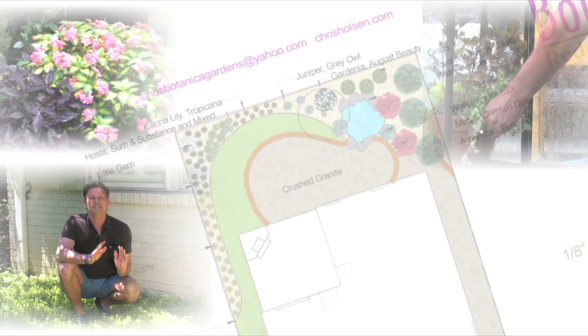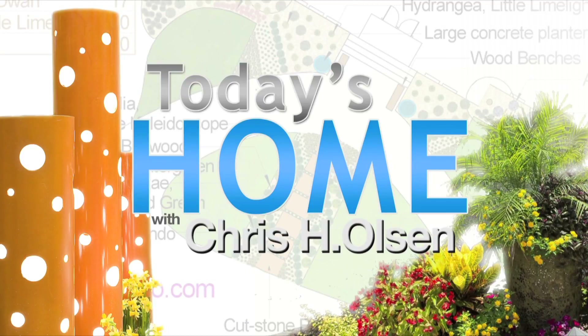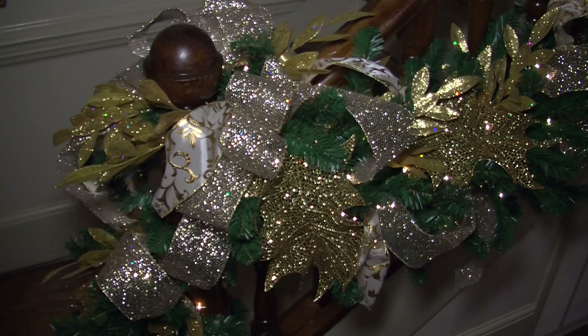One thing I love about this house is it's so beautiful and elegant. The color tone is creams and golds with a few bright splashes of color, which comes into play with the art — I think it's just beautiful. So we kept with that look by doing this staircase.